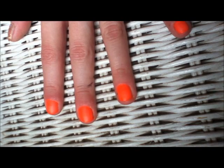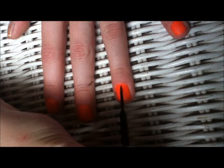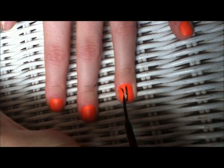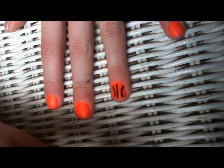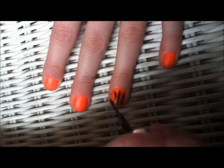Take your black skinny brush and make the design of the basketball on your ring finger. Make one vertical line all the way up your nail. Then make two curved lines on either side of the vertical one. And finally, make one horizontal line going through all of those lines.